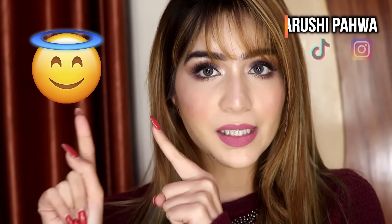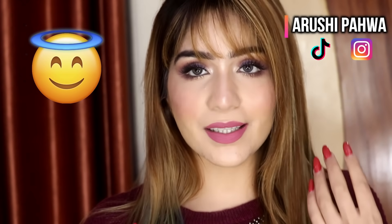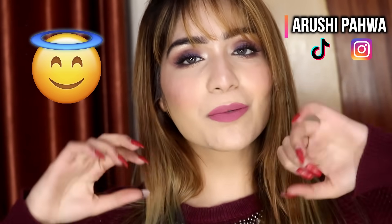Before we get started, make sure to leave this emoji in the comment section below if you like this look. Also don't forget to follow me on my Instagram and on my TikTok account. Now let's quickly get started with this video!